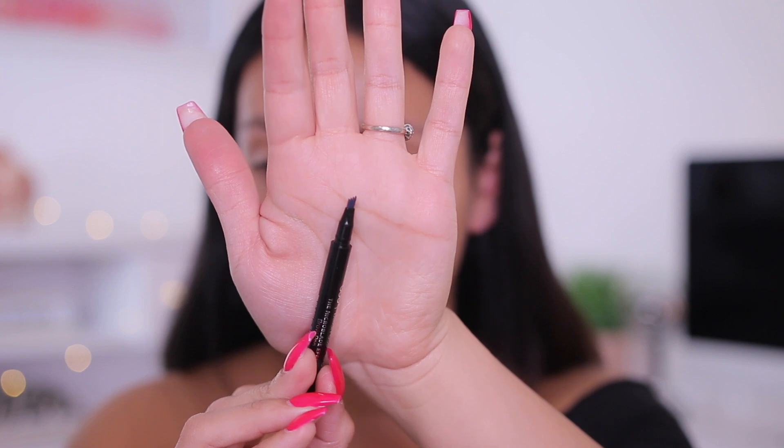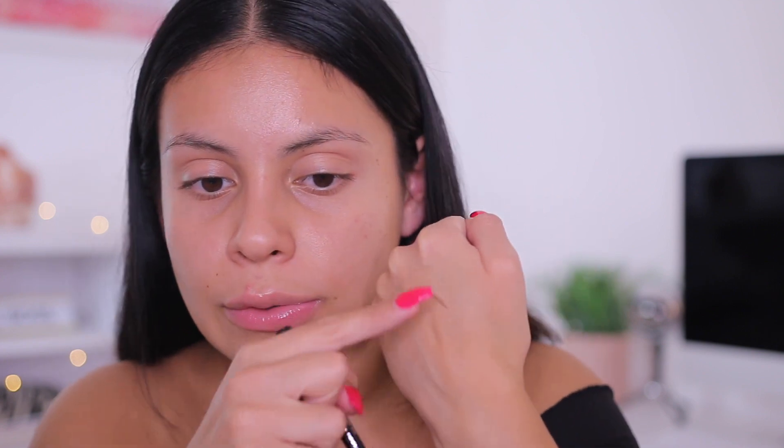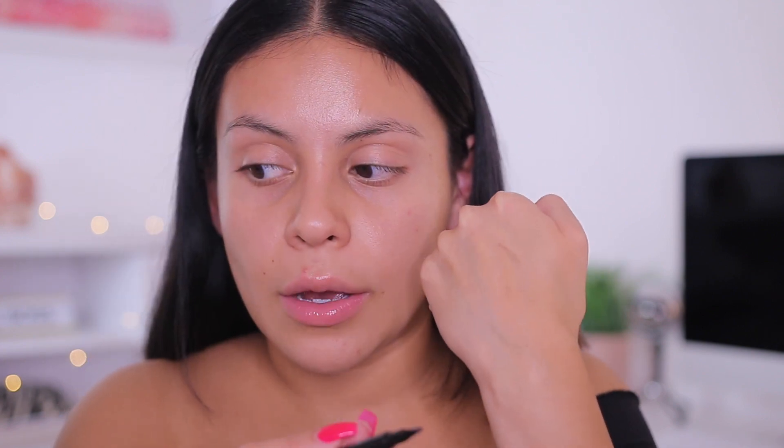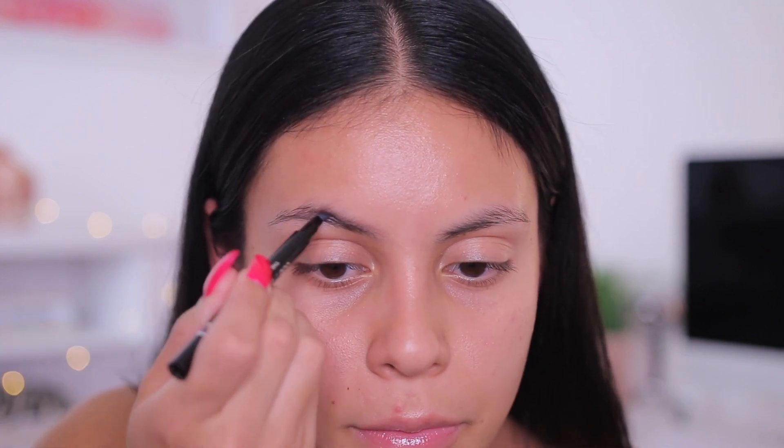Okay, so I'm going to start off with my brows. I'm going to go in with the Billion Dollar Brows Micro Blade Effect Brow Pen. It literally has the weirdest little tip — I guess that's going to help with the whole microblading effect. We'll see how that goes. When I apply it, it kind of looks like a marker a little bit. So I'm just going to start by outlining my brows and pretty much just do this like I normally would.